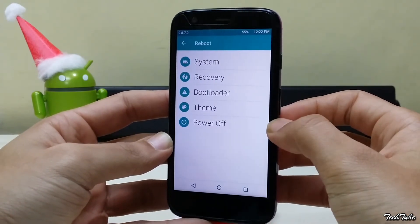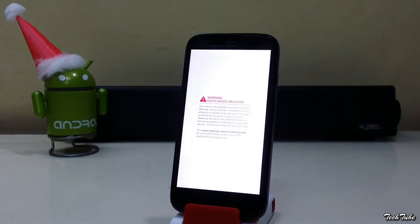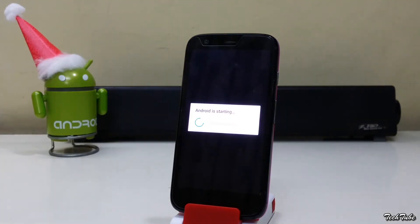Now reboot. Wait for the phone to boot up — it may take some time.